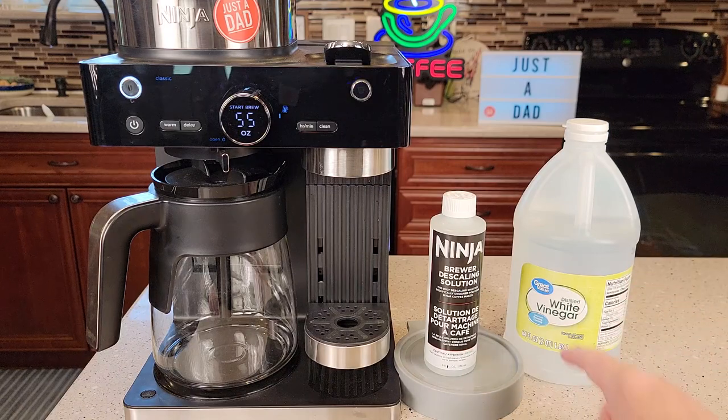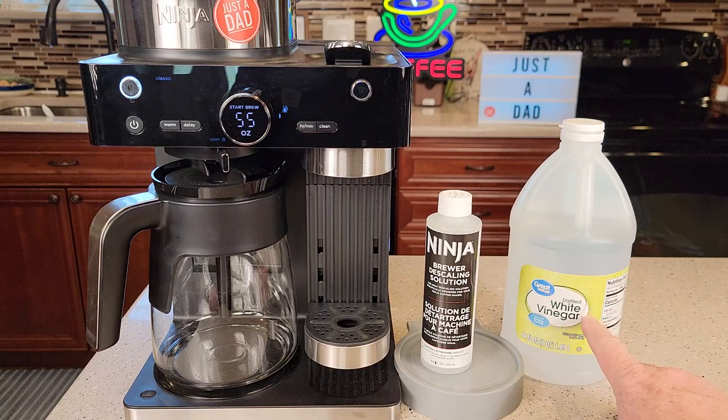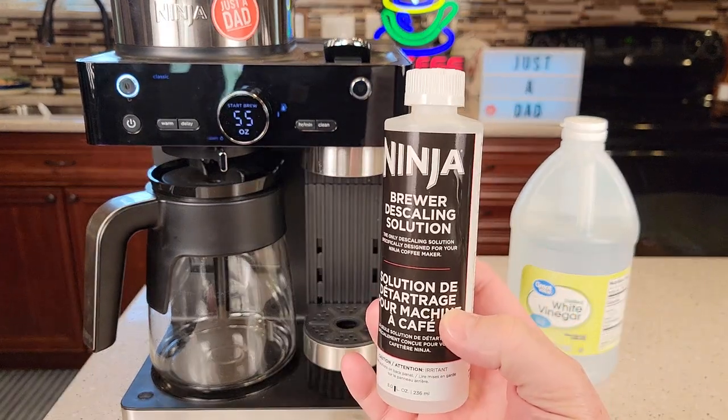I'm going to show you this with the Ninja Brewer descaling solution, but the manual also says you can use vinegar. I'm using distilled white vinegar — you can just use regular white vinegar. This was a little hard to find; I only found it on the Ninja website.